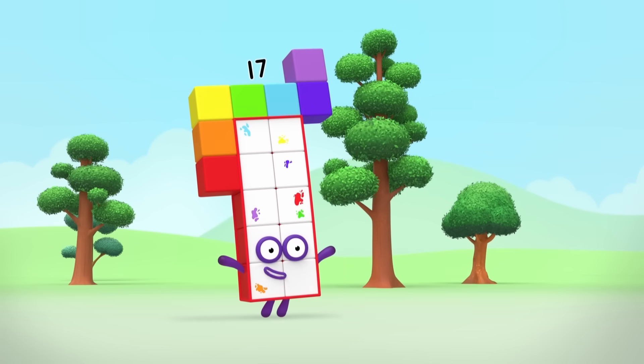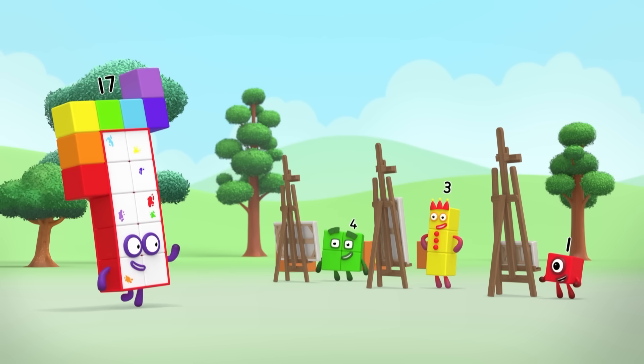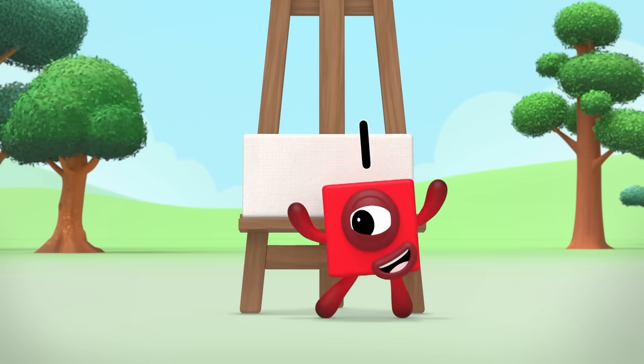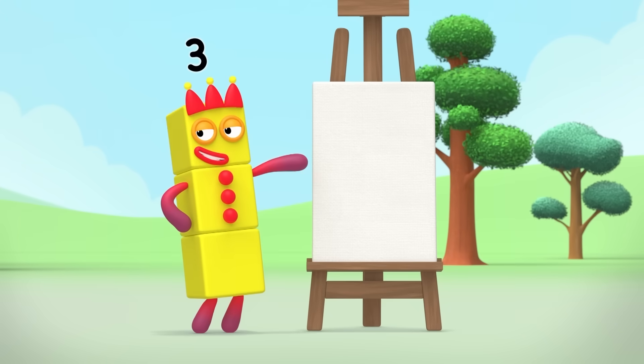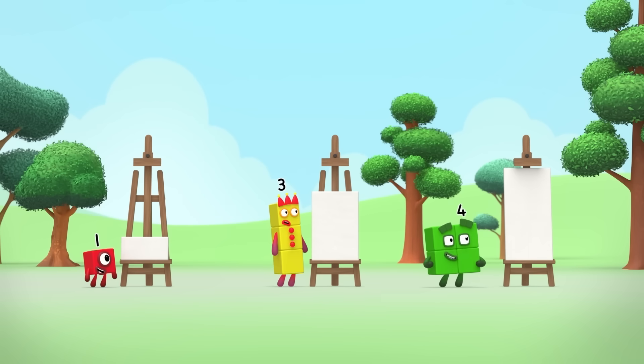Welcome to my big area art challenge! First, check out your canvases. This one's bigger than I am. Mine's bigger, and biggest means best. I think my canvas might be even bigger.